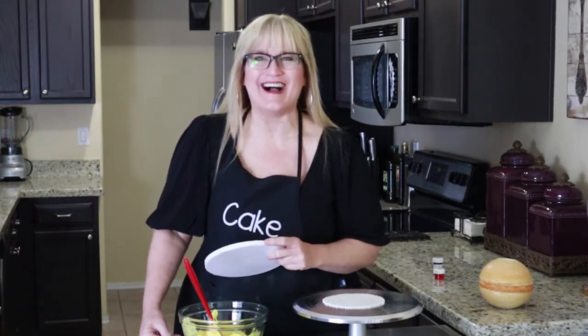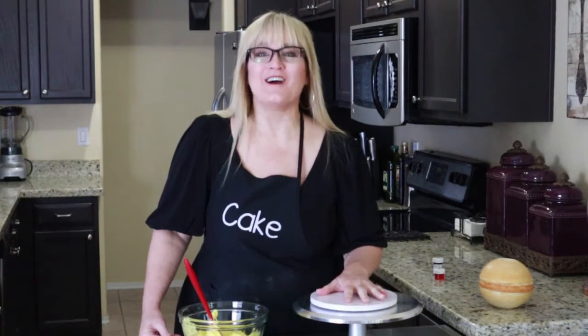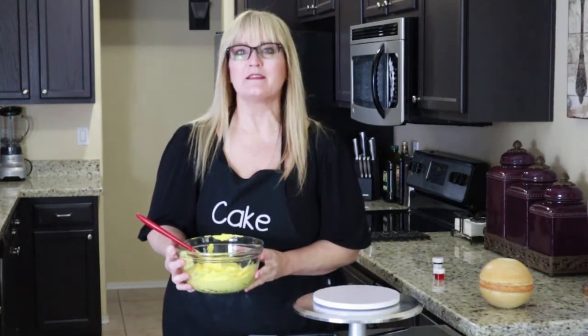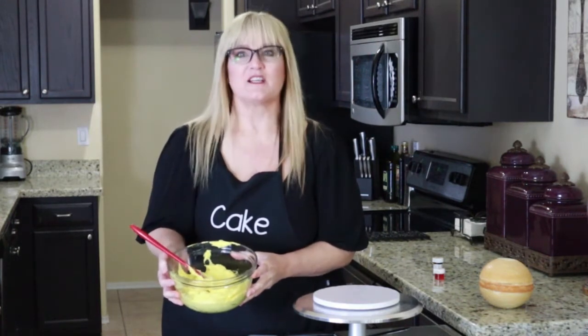I decided to make a video and upload it all in one day — we'll see! I have an 8-inch cake drum here. I'm going to set it on my turntable. I've made a batch of my American buttercream — I'll leave that video link in the description box below. I used some Wilton lemon yellow, mostly lemon yellow, and a little bit of buttercup just to tone down the brightness of the yellow.